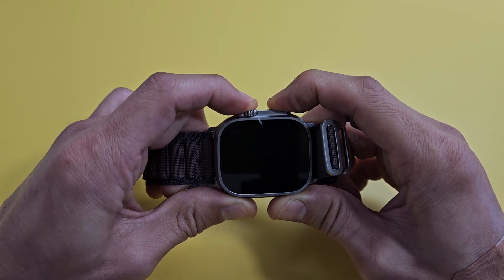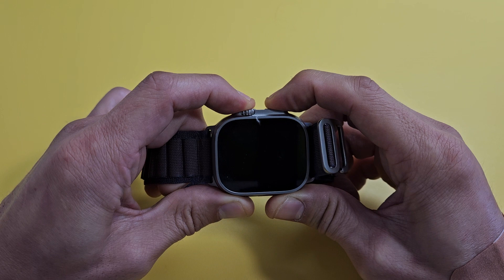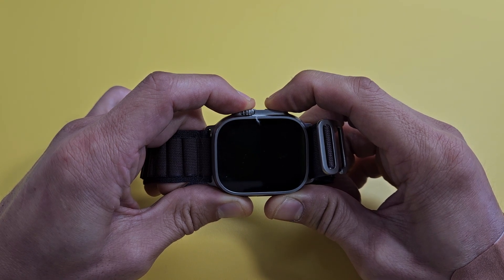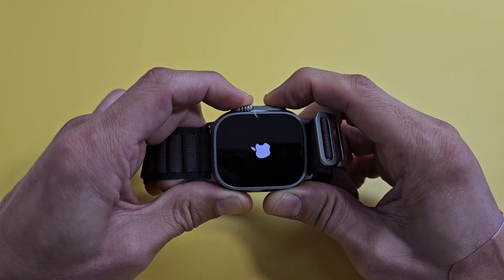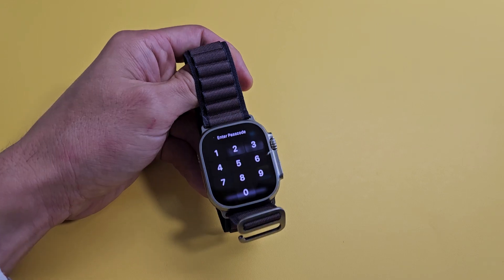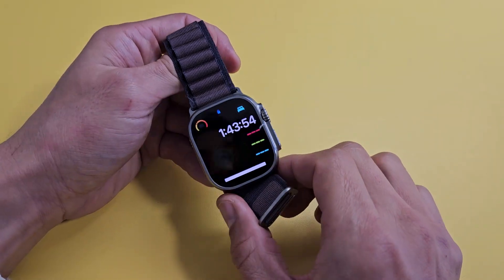Still holding on both buttons here, waiting for the Apple logo to appear. Apple logo — let go of both buttons and let it boot up normally. And there you go, you just force restarted your watch.